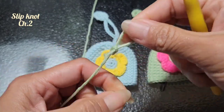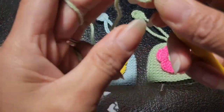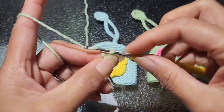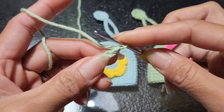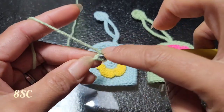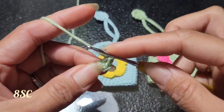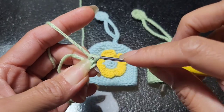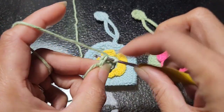I'm doing a slip knot and we're going to chain up two. Then on the first chain you're going to make a single crochet, and then you're going to slip stitch on the first chain.